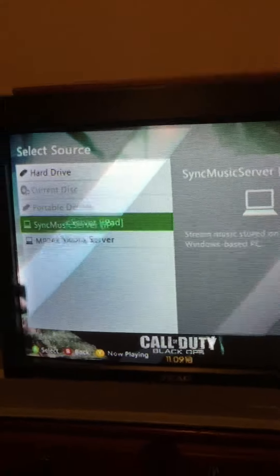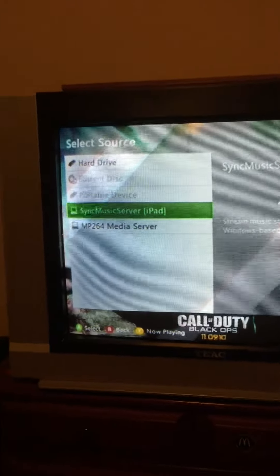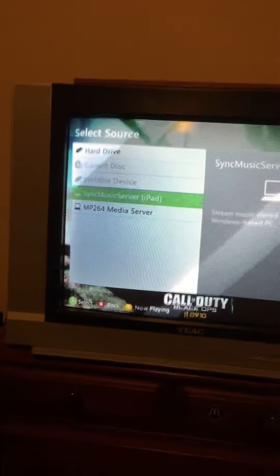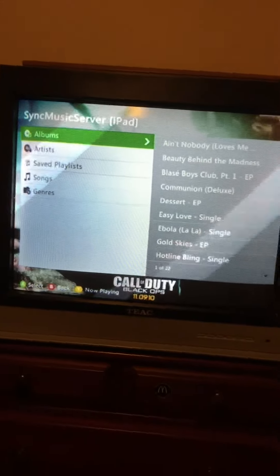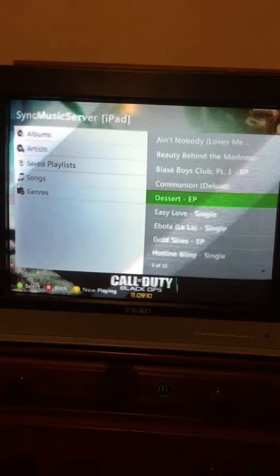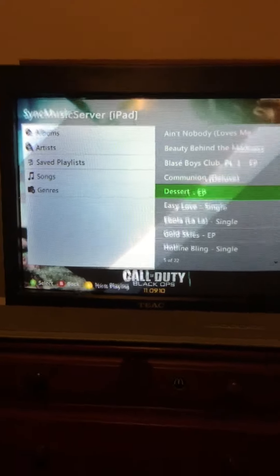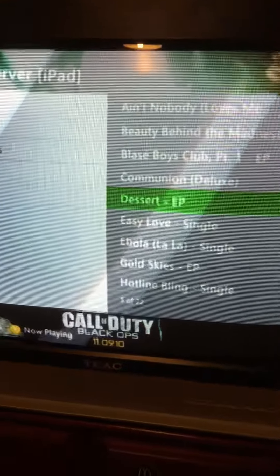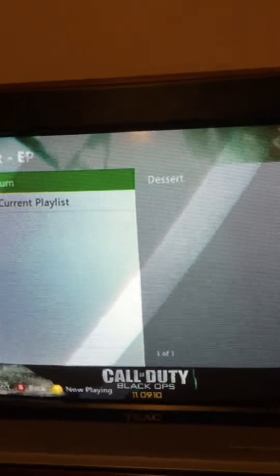Now, I've already done it, so it will pop up in here. I'll go ahead and click on that. And as you can see, I have all this music from my device. I'll just go ahead and play a song just to test the sound quality.